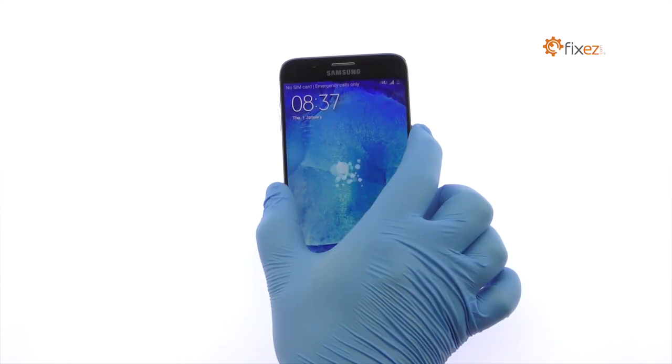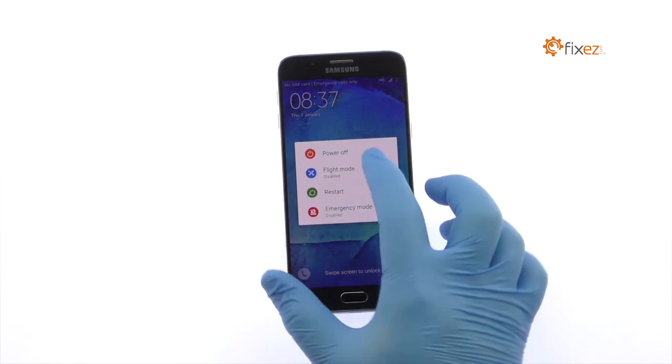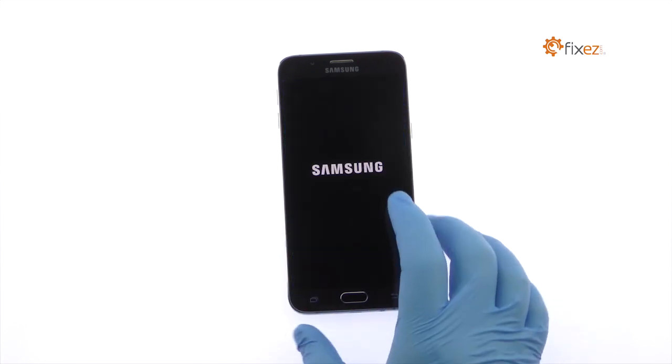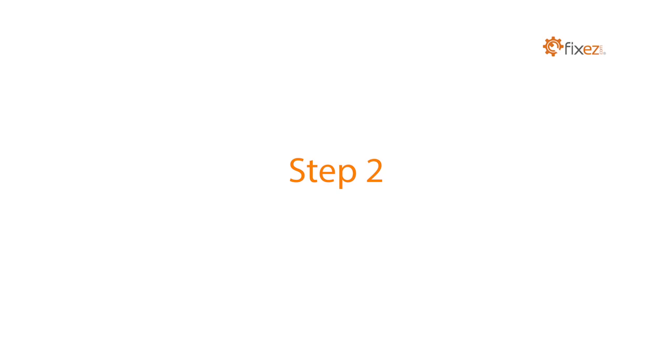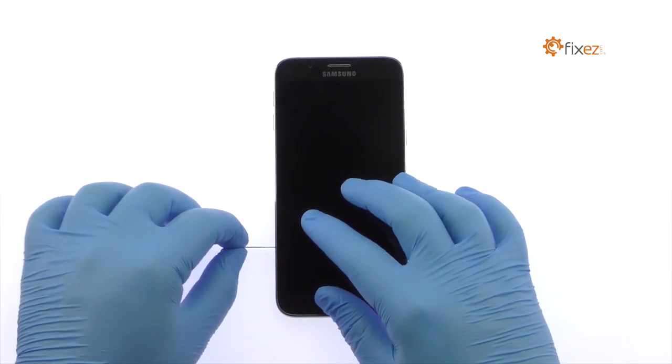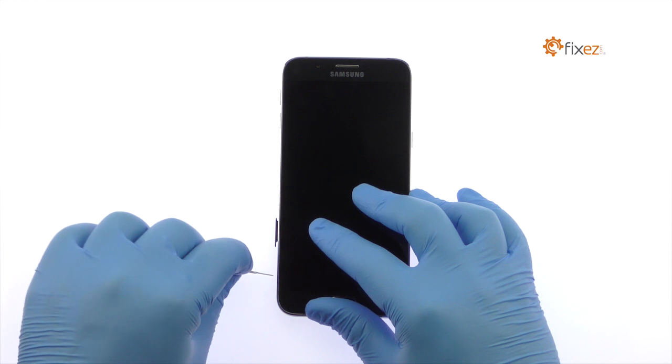Power down your Samsung Galaxy A8 smartphone. Remove the Nano SIM Card Tray and the Micro SD Card Tray.